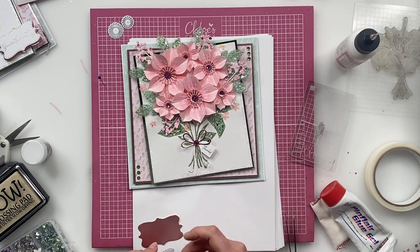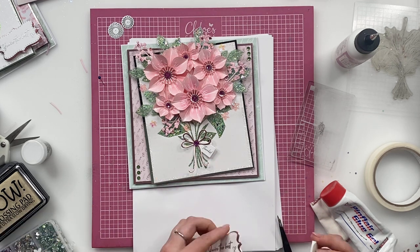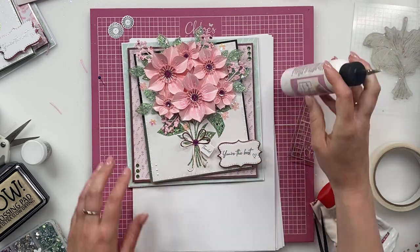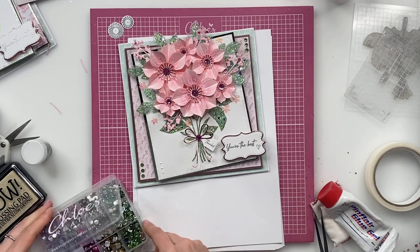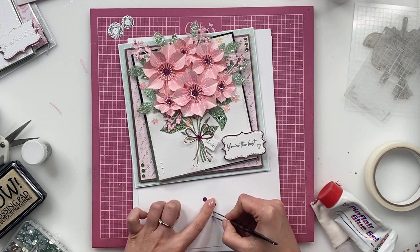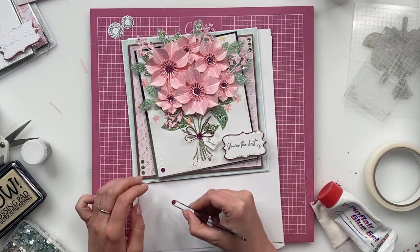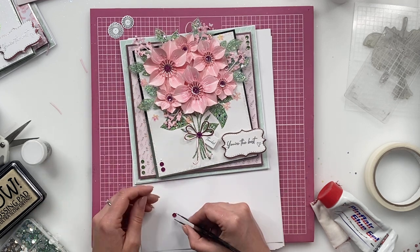I'm going to stick this down onto our base card, so let's just get this all nicely layered up. And then to finish off, I'm going to add three little jewels just in the bottom corner here. I'm going to be using that Beautiful Bouquet's Bling Box — that's a slightly larger size one as well. So I'm just going to stick these down onto our base card.